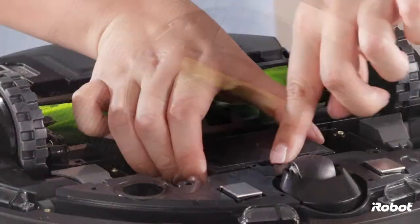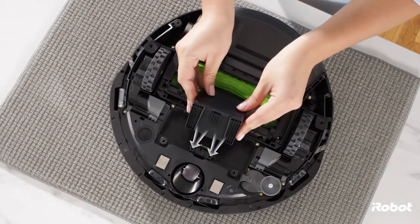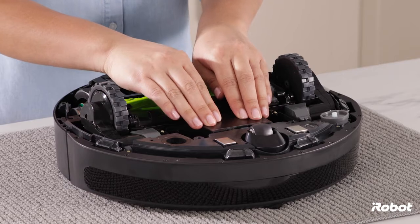Press the release tab to remove the battery. Place the new battery by aligning the channels of the battery with the channels of the robot, and click the battery into place.